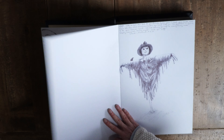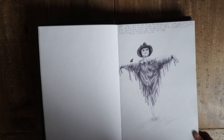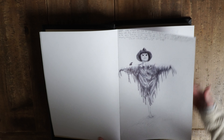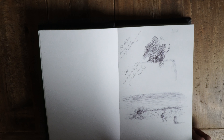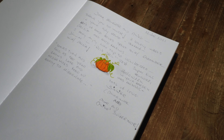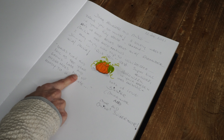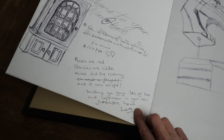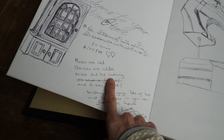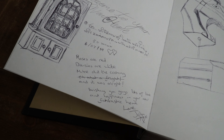We have a visitor's book in our house — I wonder how many of you have got one of those. Is it still a thing, or has that been left in the past? I ask our visitors to do whatever they fancy in our book — a drawing, a poem, or whatever takes their fancy. It turns out they're all quite talented: 'Leaves turn and fall as the year grows late and hedgehogs feed up ready to hibernate.' Here's one making fun of my husband: 'Roses are red, daisies are white, Mike did the cooking — oh what a fright. Alternatively, it was all right.'